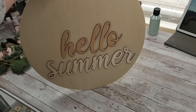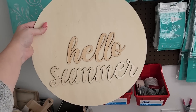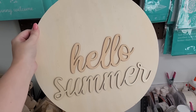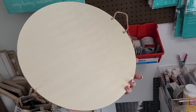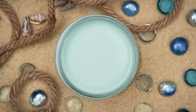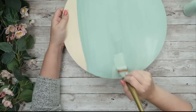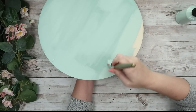I actually got this sign from Dollar General last summer — it says 'Hello Summer' on the front, which is super cute, and it's just blank on the back. I got it for three dollars. I had an idea for the back, so I'm going to flip this around and do a DIY on the back. The first thing I'm going to do is paint this with my sea glass chalk paint from Dixie Belle. I love this color — it's the perfect minty green, one of my all-time favorite colors. I give it one good coat on the front and then paint all around the sides.